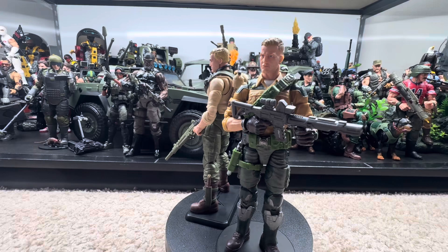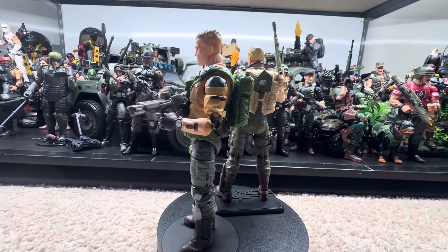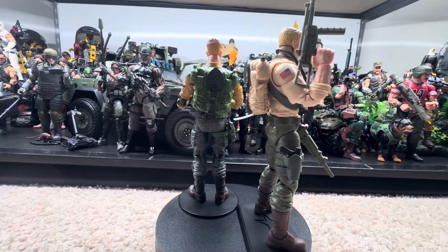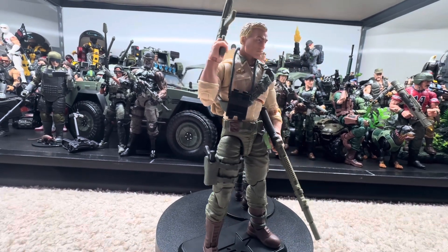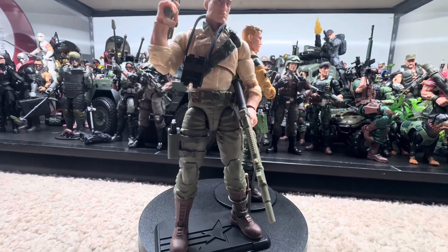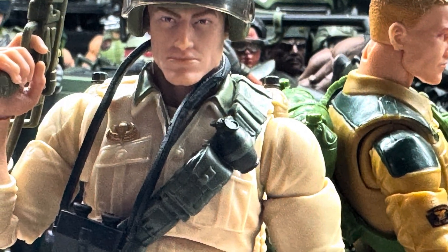I gotta give it to the retro version, man. There's just something about the nostalgia from those 80s cartoons that does it for me. So if you can pick this guy up, I recommend it. I found him by mistake at a GameStop — I was picking up a game, looked around, and saw him on the rack like, 'Oh snap, that's retro Duke!' Glad I grabbed him.